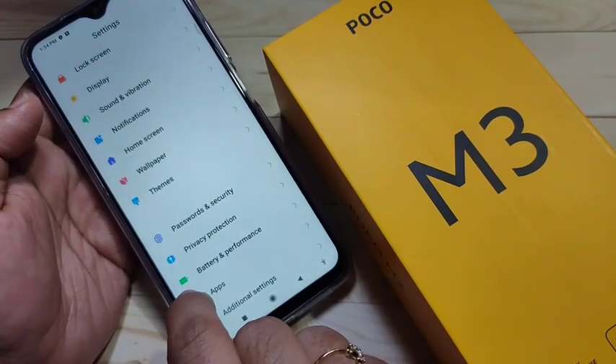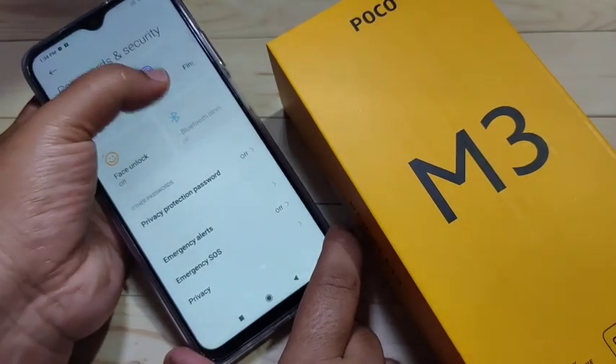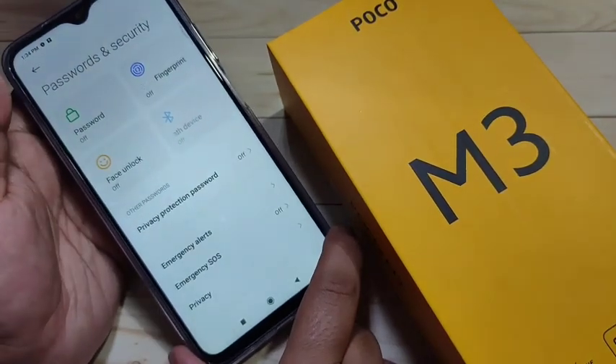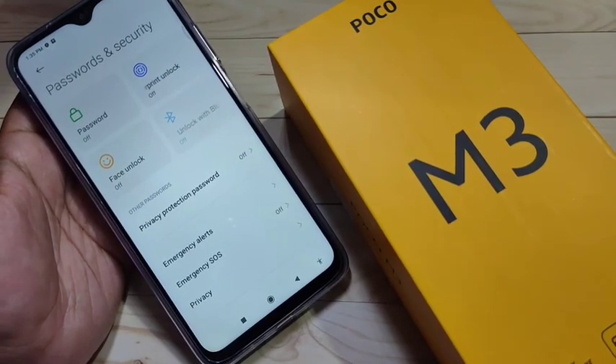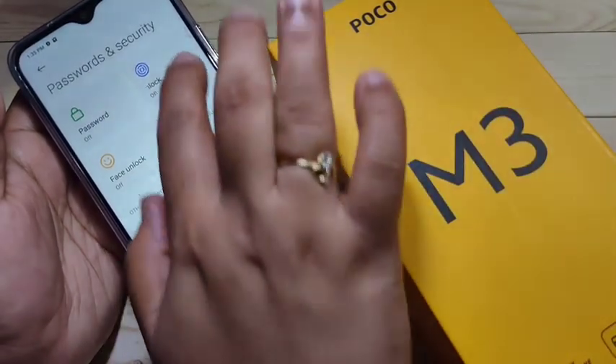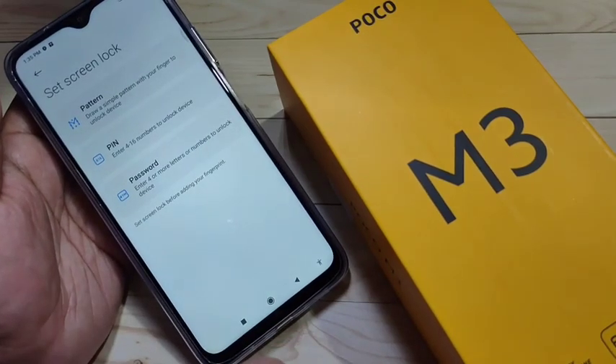Tap on Settings, then scroll down and you can see the option 'Password and Security' — tap on it. In this page you can see the option 'Password and Fingerprint Unlock.' Before setting the fingerprint unlock, we need to set a password first.